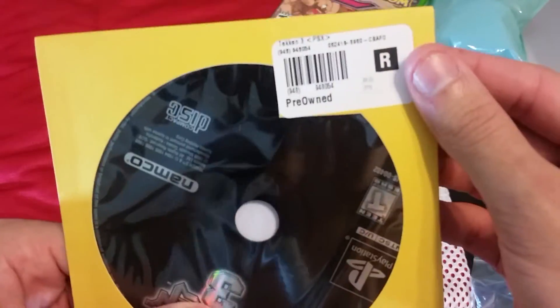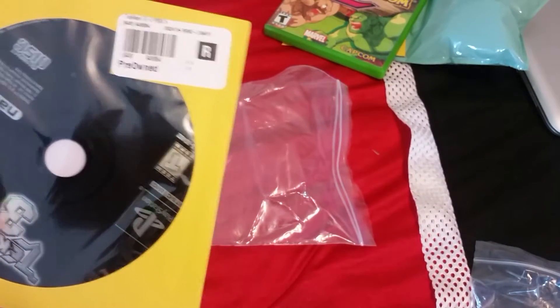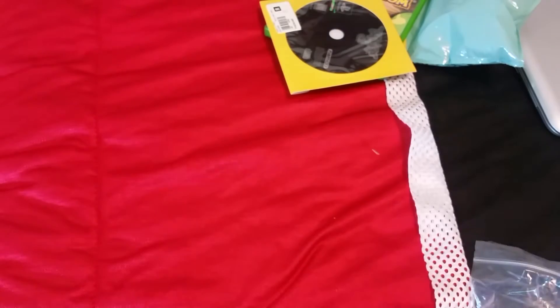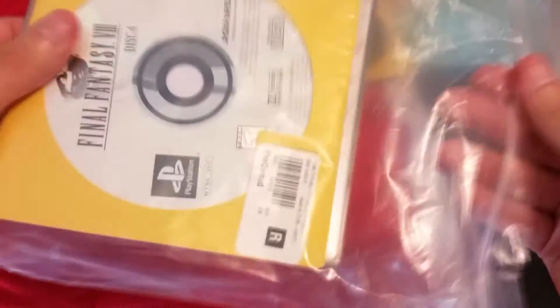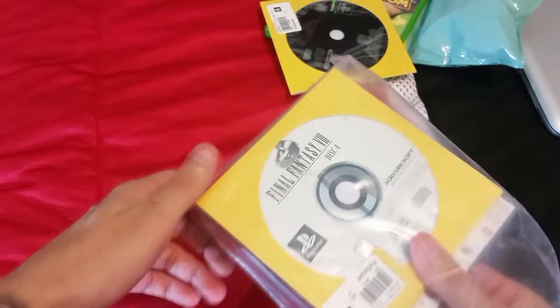I just need to get a case to put this in. Tekken 3 was about six bucks. It goes for about 10 to 15 on eBay depending on condition. So that's Tekken 3, and finally this one does come with the original case — I don't know why they bagged it up — but I'll get that out right there.